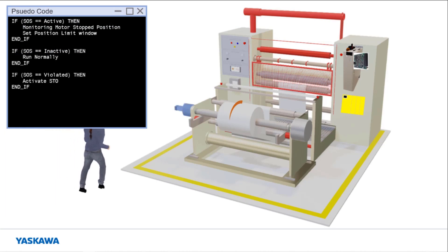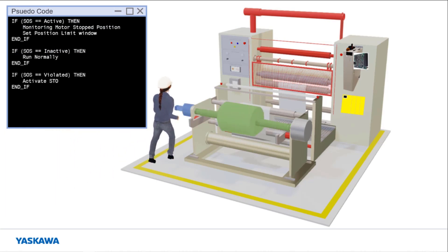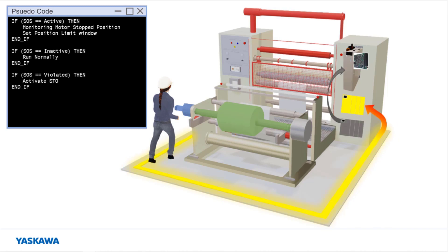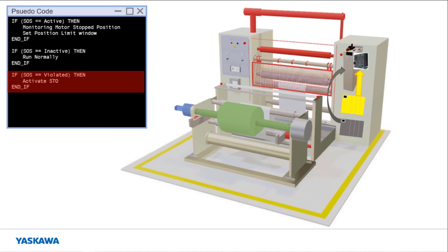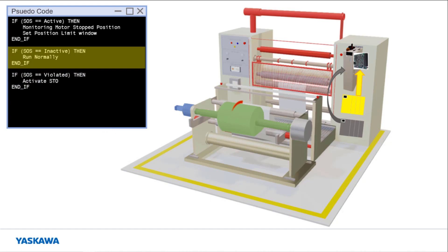Consider the situation where an operator approaches a machine, such as a winder, with a large spinning roll. The machine should decelerate to a stop under this situation. After this roll stops moving, SOS would be activated by the ASM7 to monitor the roll position. SOS ensures that the motor truly does not move any more than the specified position limits. If for any reason the roll does move outside those limits, SOS will execute STO, which effectively disconnects the motor. The expected operation is for the roll to remain inside the SOS limits when stopped. Then when the operator moves away, the roll can start moving again and the safety PLC requests the ASM7 to deactivate SOS. The advantage to using SOS instead of STO in this scenario is that the motor can remain enabled, and motion can resume with fewer delays pertaining to the servo-on sequence.